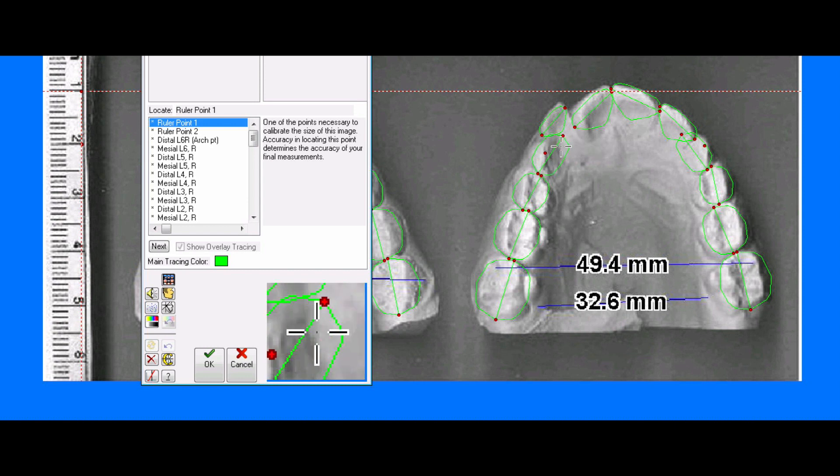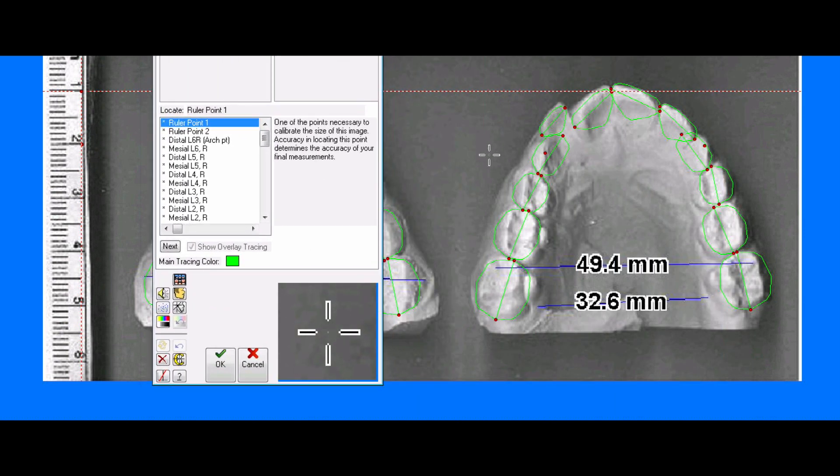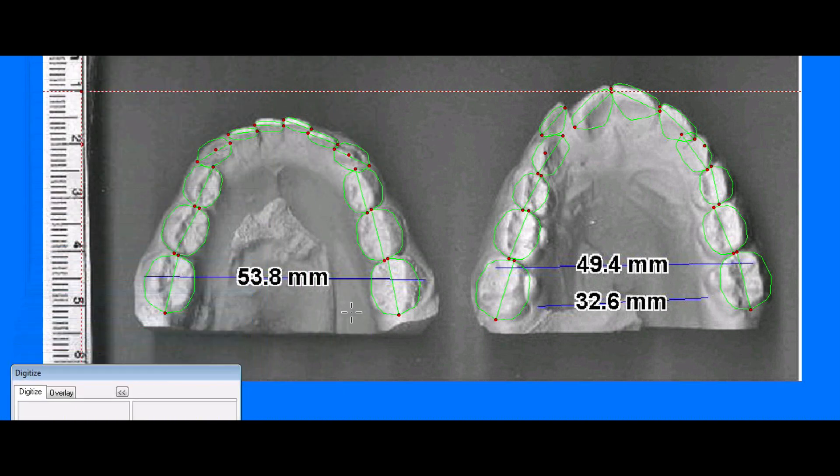The software measures crowding and spacing. In this case, the patient has an impacted canine — we measure it at 8 millimeters, which is a normal width for an upper canine. The software then calculates your crowding. Same thing on the lower — the lower canines are impacted, so we measure the normal width of the permanent canine and the software tells us the amount of crowding. I also like to add three more measurements on every model. This patient is class II, so the lower arch is set further back.